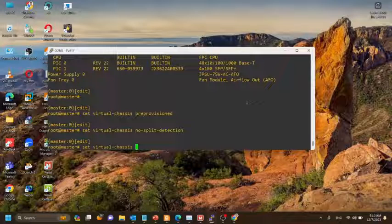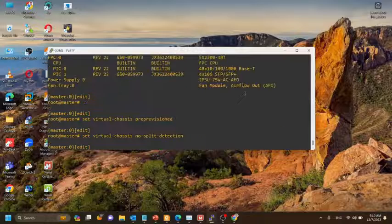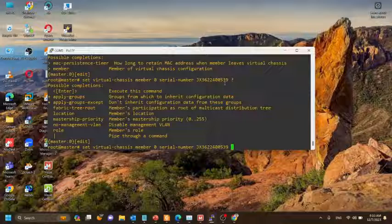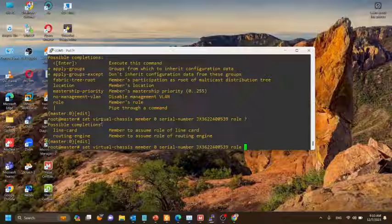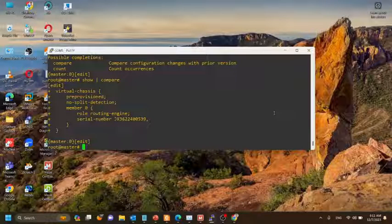Before that, we use the pre-provision command — set virtual chassis pre-provision — to link the serial number of each member switch to a specified member ID and role. Now we'll provide the member ID configuration: set virtual chassis member 0 and give the serial number of this switch with the role as routing engine. Here we are configuring two EX-2300 switches, and we have now configured the member 0 switch.